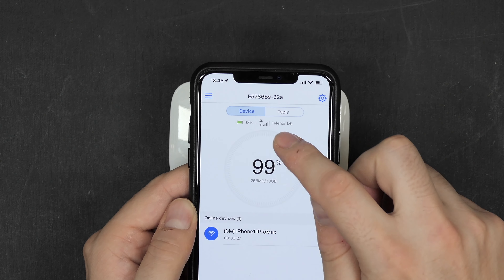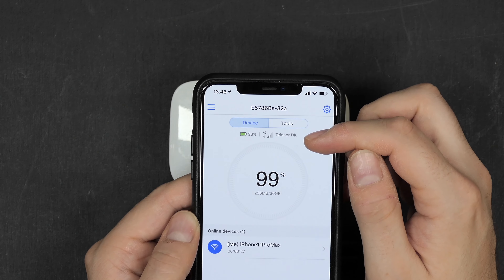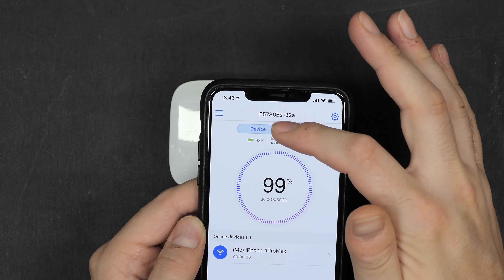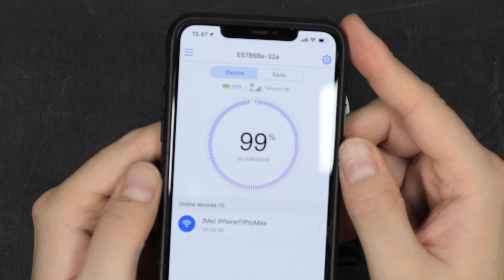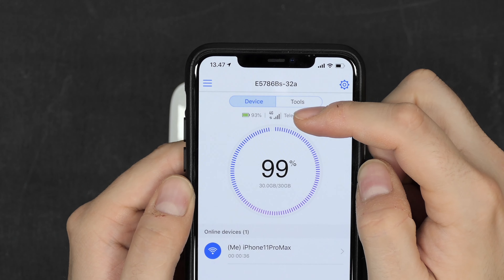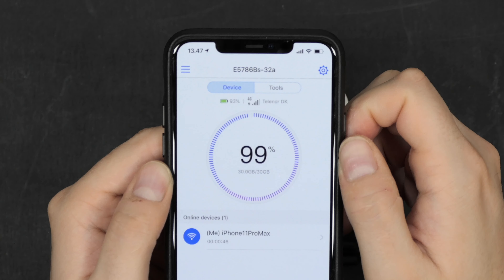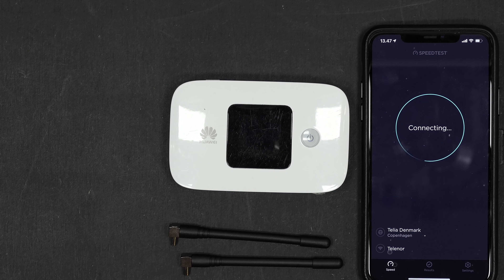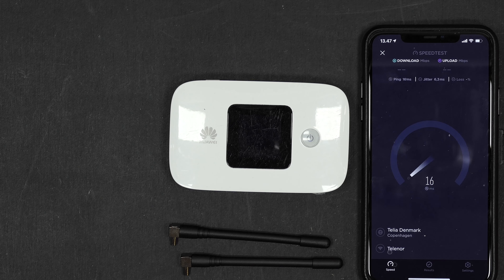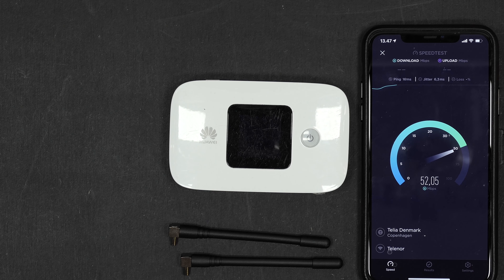Let's first test out this little 4G router. You can see here it is connected. I do have 3 out of 5 bars, so not maxed out. Now it's up to 4 out of 5, so still pretty good connection. Of course this is without the antenna — only the iPhone 11 Pro Max is connected to the router. We're running the Speed Test native app on the phone itself, and let's just see how fast we can actually get without the antennas, with 4 bars of connectivity out of 5.